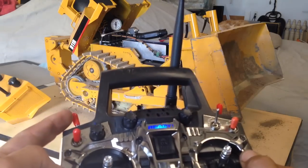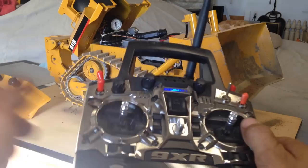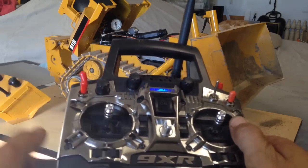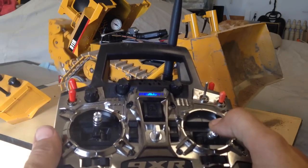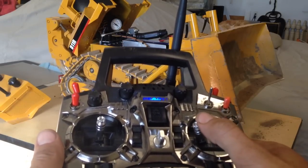This switch here works my ripper. You'll be able to see the ripper back here — up, and then that angles it. I've got the cab up so it catches it right now.